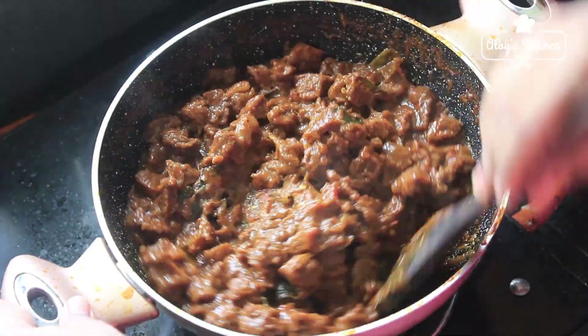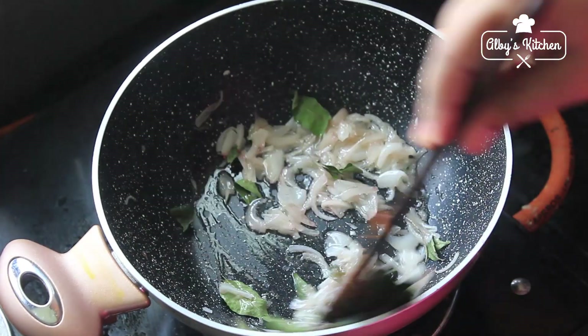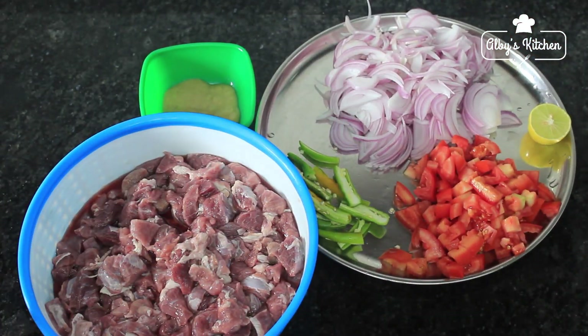Hi all! Welcome to Albi's Kitchen! Here we are going to prepare Beef Roast.